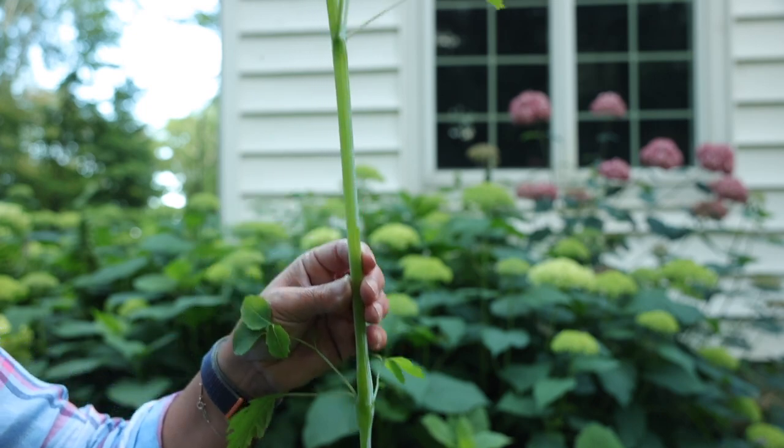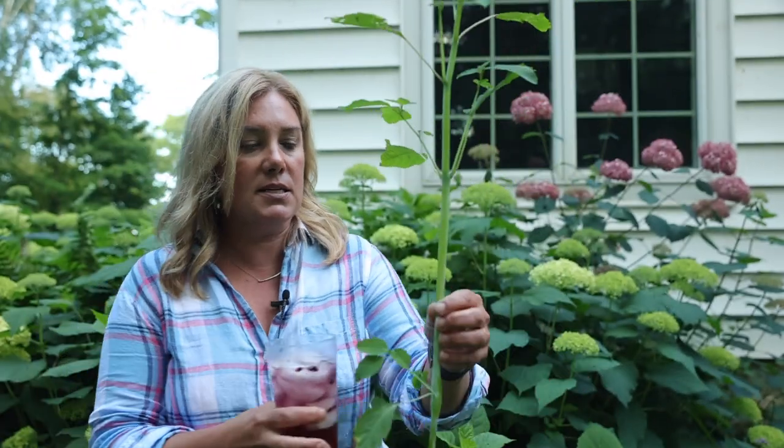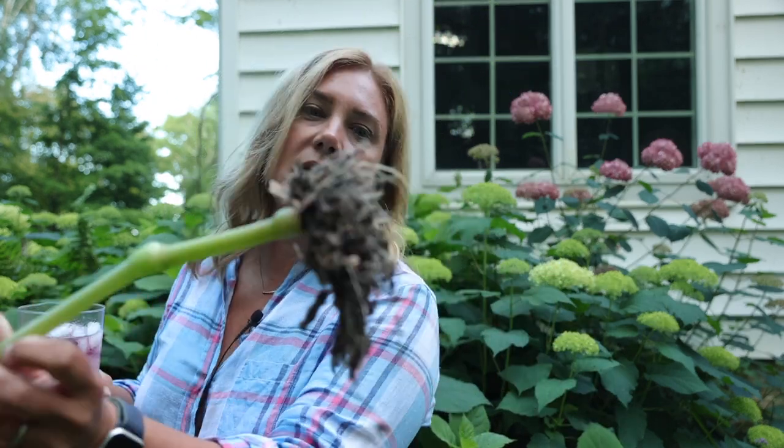It has stems that are sort of almost see-through and watery. It pulls out very easily — just one-handed. This is the full root of the entire thing, and it's a reseeding annual. What's interesting is that there are actually medicinal benefits too. When you open up the stem, the watery liquid inside is actually an astringent. It's antifungal and can help with itching. If you get into poison ivy or stinging nettles, you can actually rub some of this on the affected area.